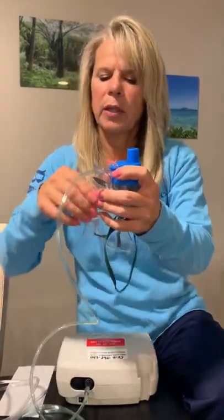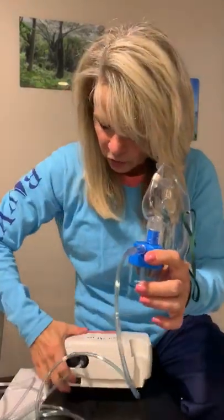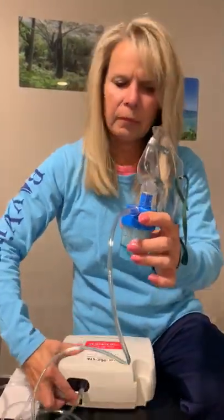I will demonstrate with this. Then you're going to put the face mask back on. You're going to turn the machine on at the bottom, and you will strap this over your face.